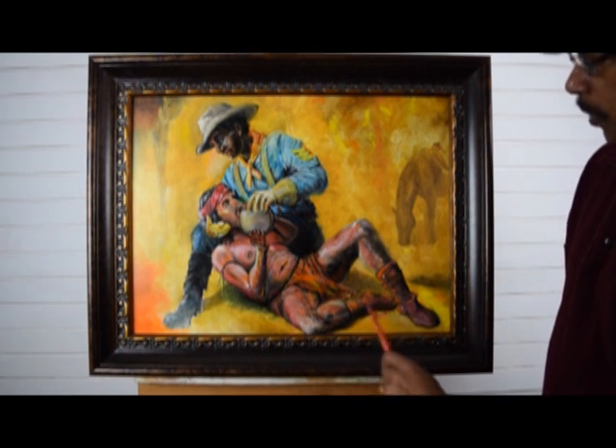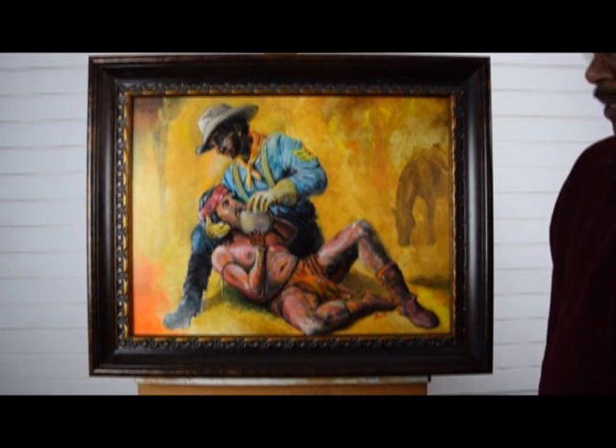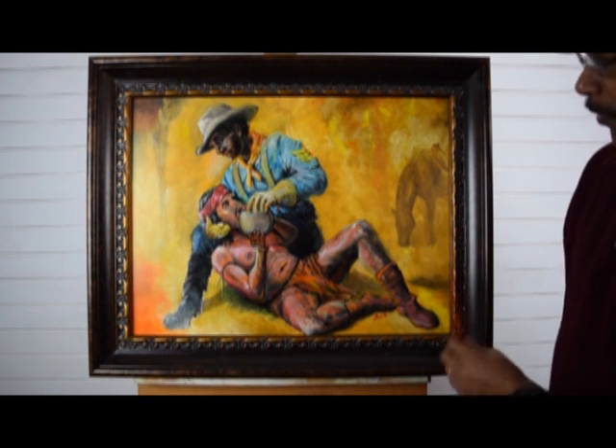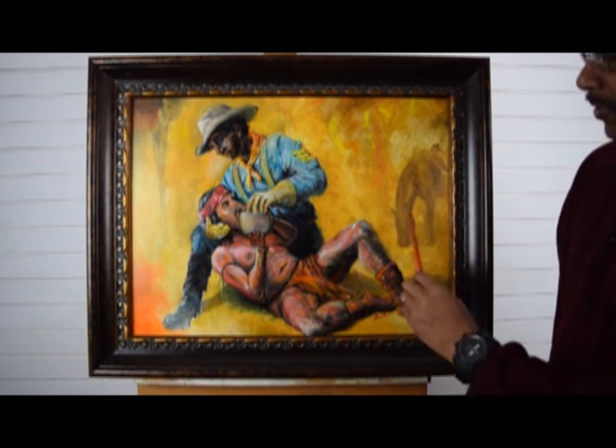The shadows went in very easily. And as a last thought, his horse has to be somewhere, so I threw the horse in the background, which is not very noticeable because I made it blend into the background. But the gesture is there.